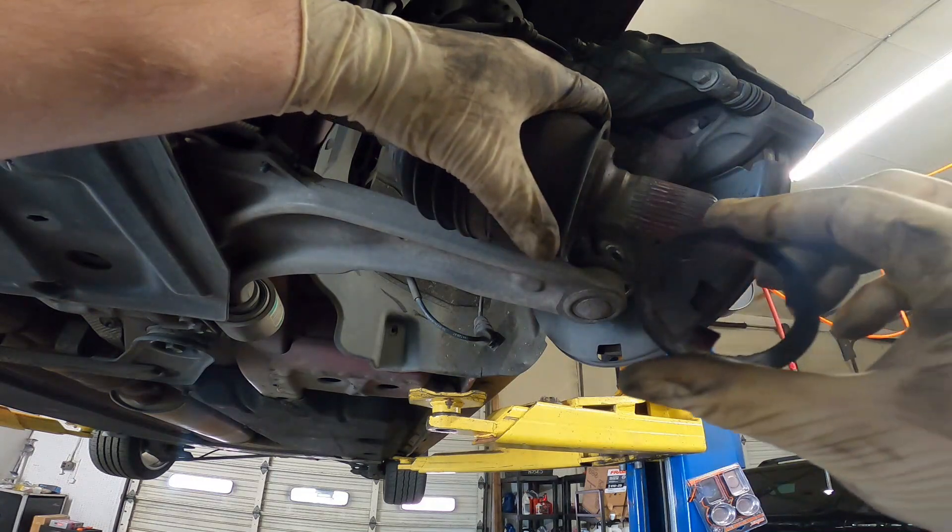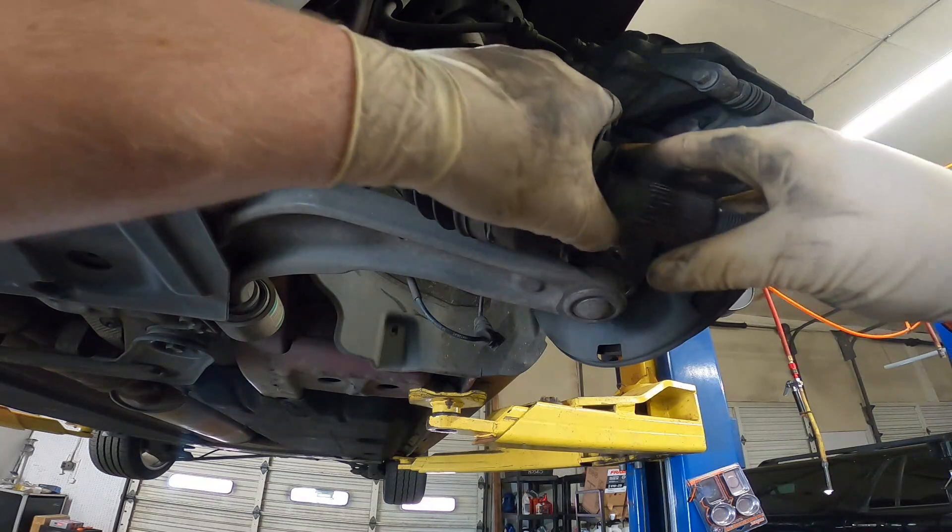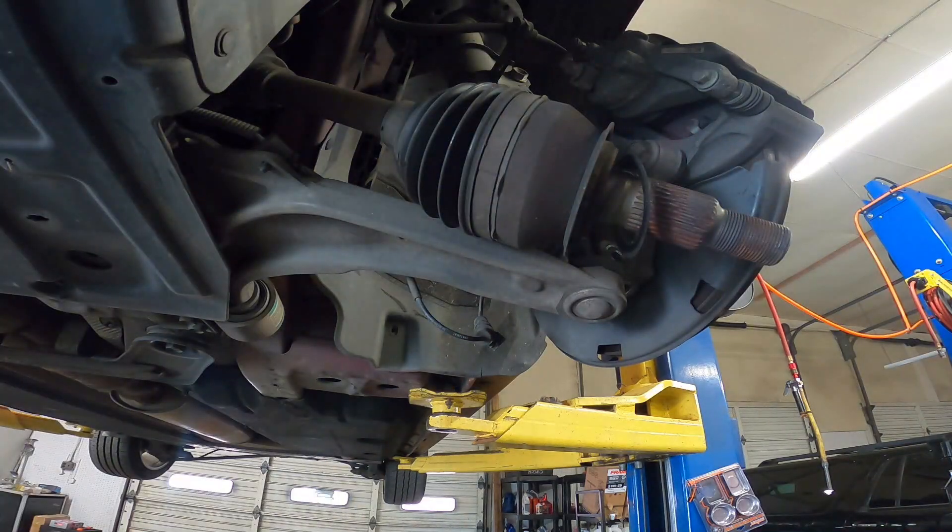Try to keep this ring on your CV axle if you can. If not, just put it aside, but make sure you put that back on.